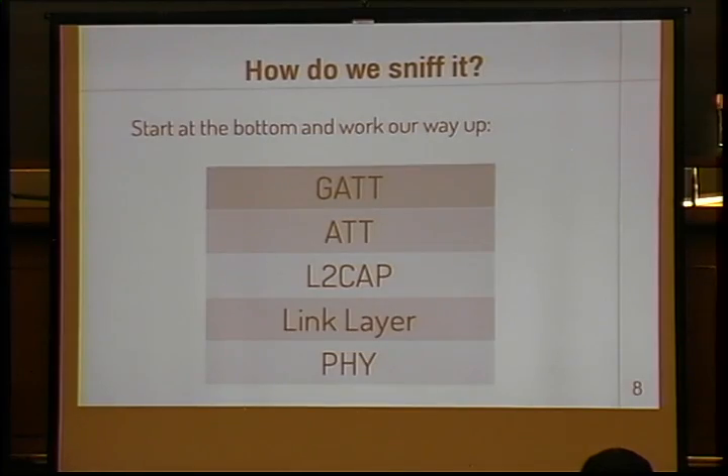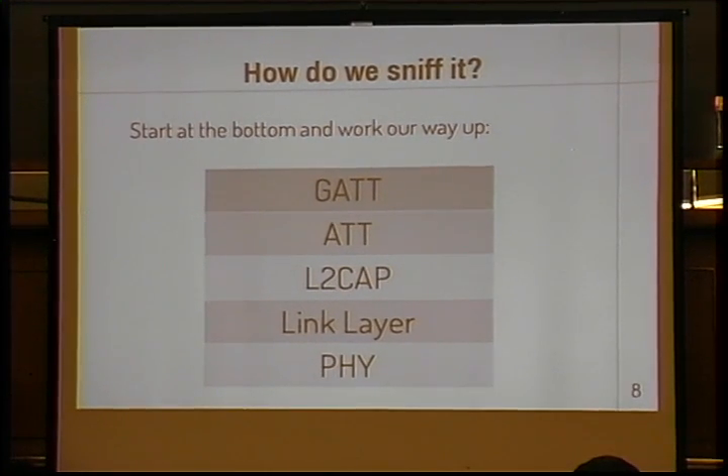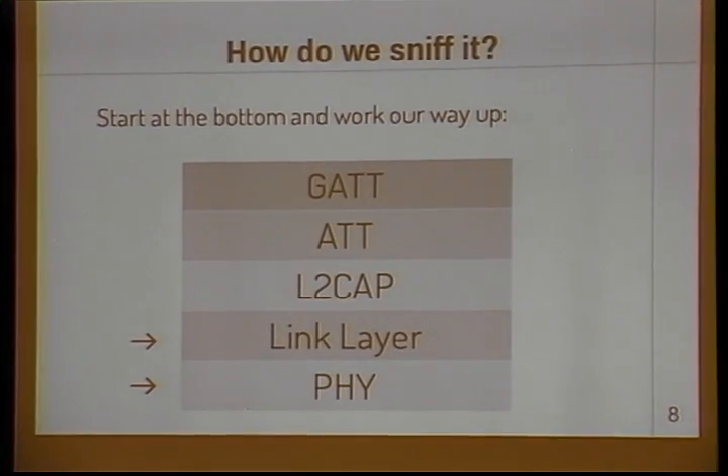Basically, we start at the bottom and work our way up. This is a Bluetooth protocol stack, similar to one you might see for an IP packet on Ethernet or something like that. I only really have time to talk about the PHY layer and the link layer, so let's talk about those.